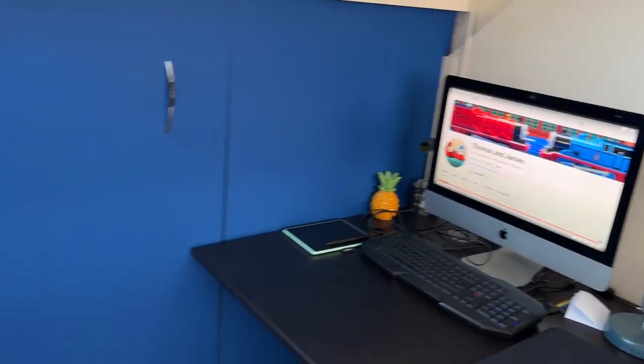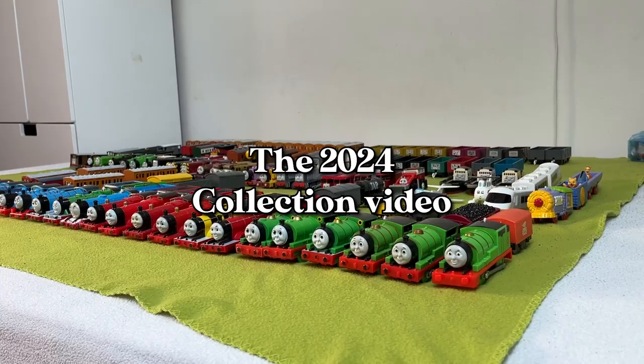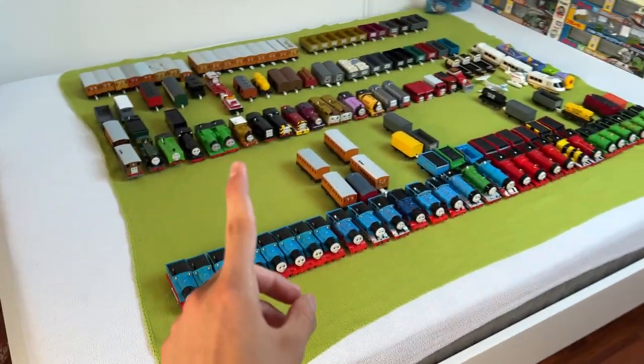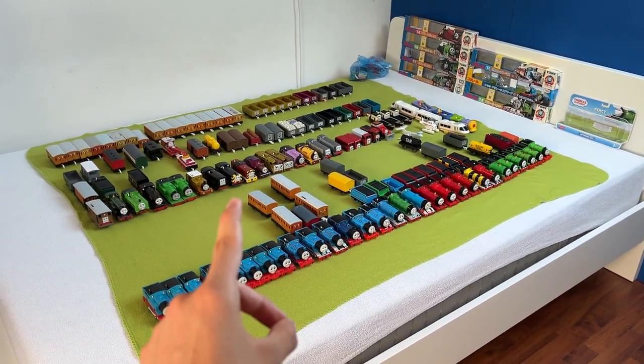Well, I guess it's finally time to return the favor. So, before we start, I just have to say a few things. First off, this is my first ever collection video, so if it goes badly, I'm sorry.